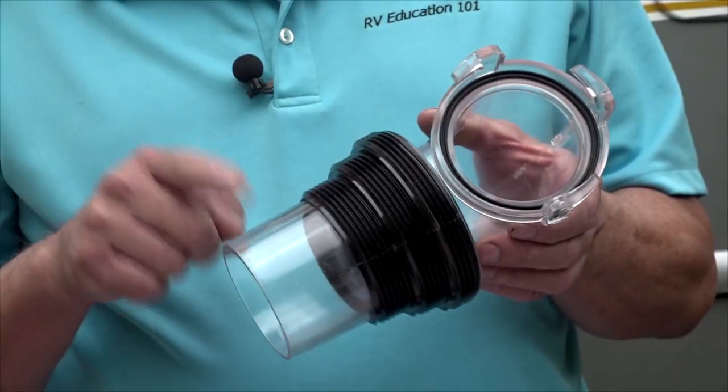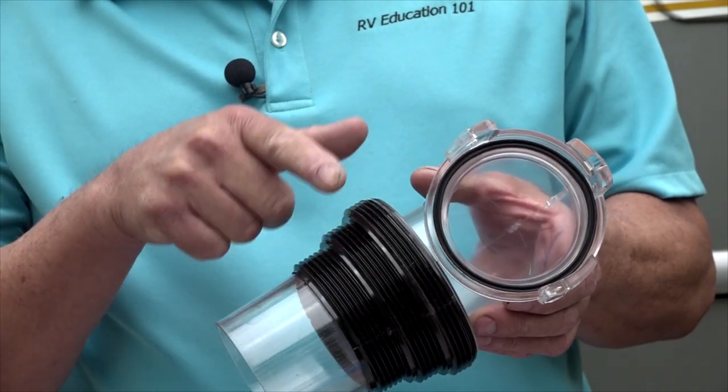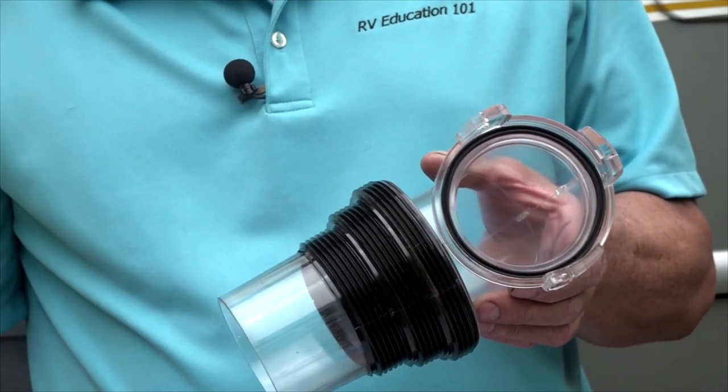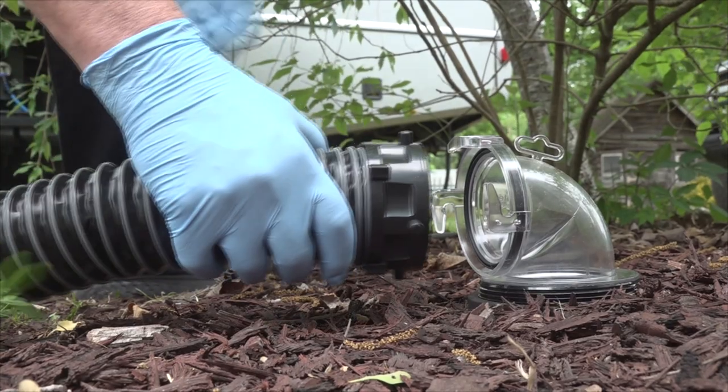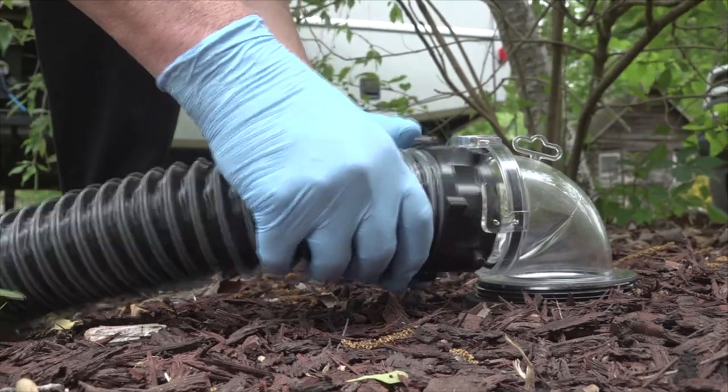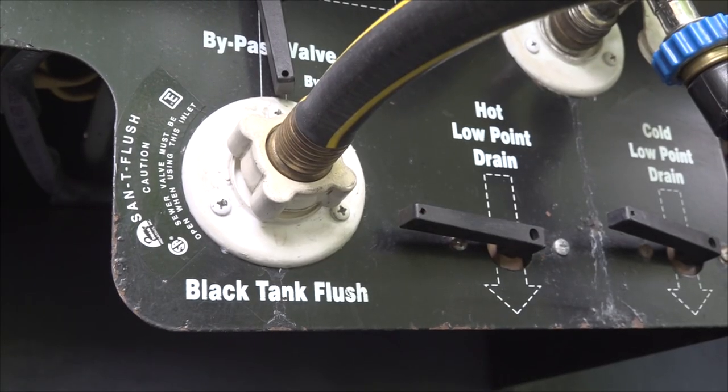The universal sewer adapter fits six sewer connections, so it is the only one you need and it will always provide a gas-tight fit. You will appreciate the clear sewer hose adapter when you are flushing the black tank — it lets you know when the black tank is really flushed and clean.